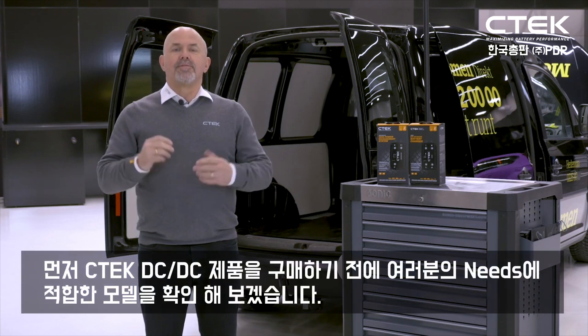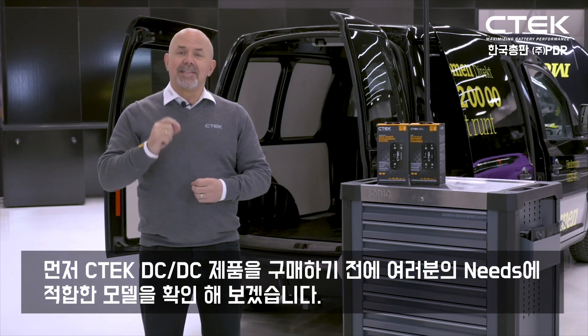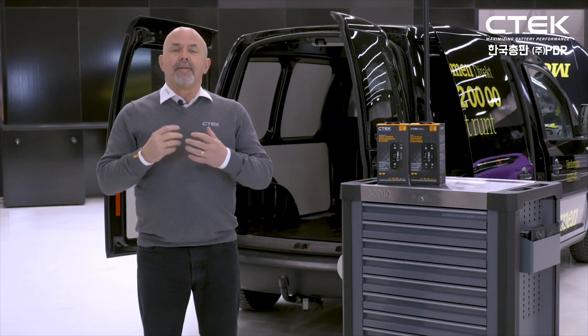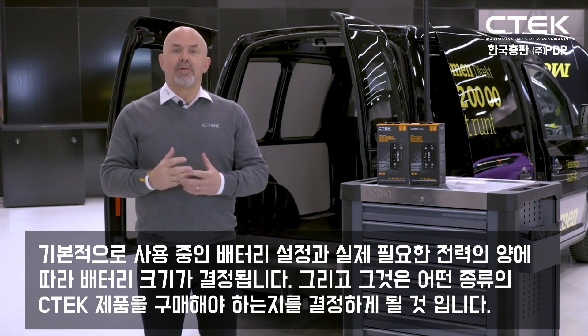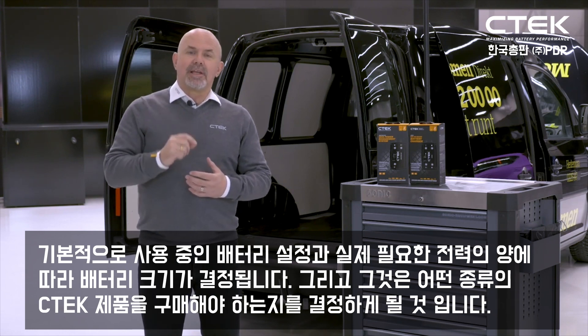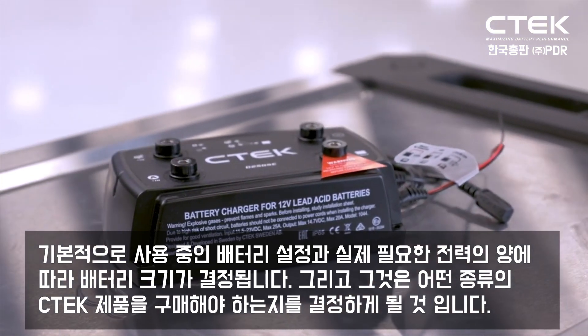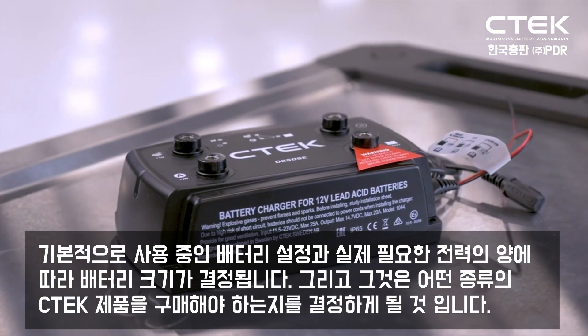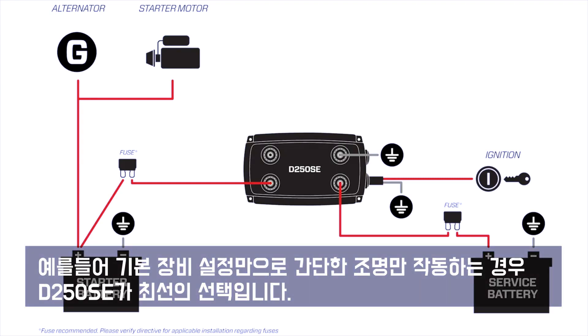So firstly let's make sure you buy the CTECH DC-DC system that fits your needs. Basically what battery setup you're using and how much power you actually need will dictate the size of your battery bank, and that in turn will dictate what kind of CTECH charging system you should buy. So for example if you're running simple lighting with just a basic equipment setup, the D250 SE on its own is the best choice.